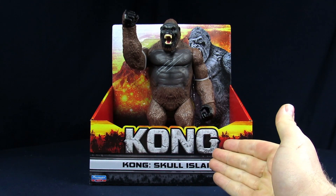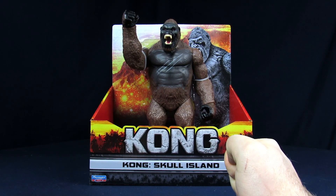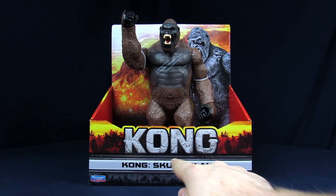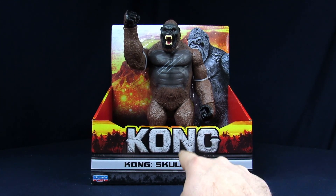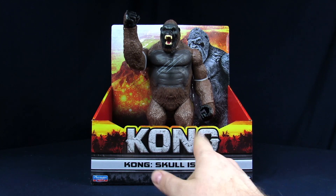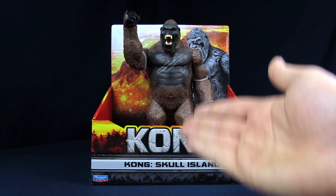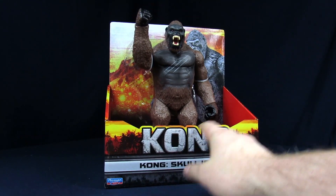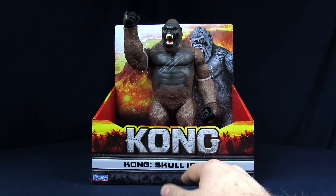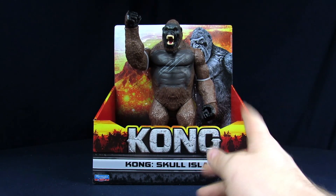My name is Steve and today we'll be going over the Playmates Kong from Skull Island. It's kind of funny that it's actually a Kong figure — I was expecting these to be all Godzilla figures and variations, but he gets his own toy line and even has different imaging on the packaging, which is pretty neat.